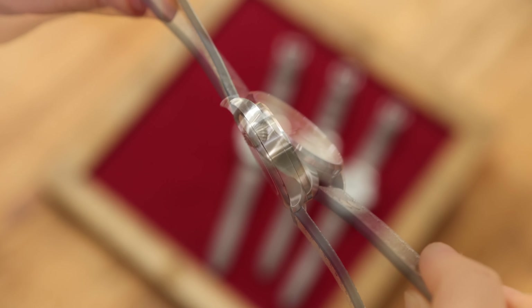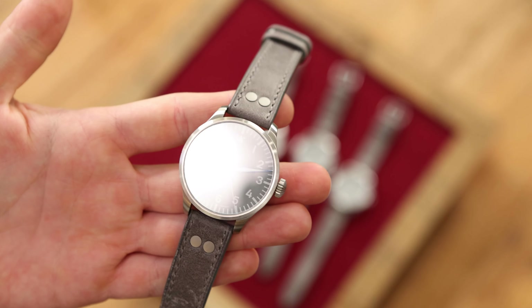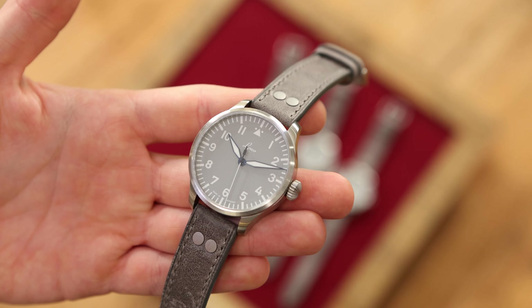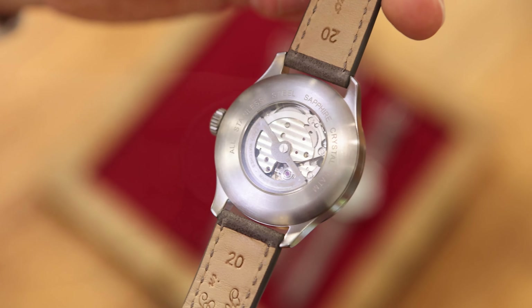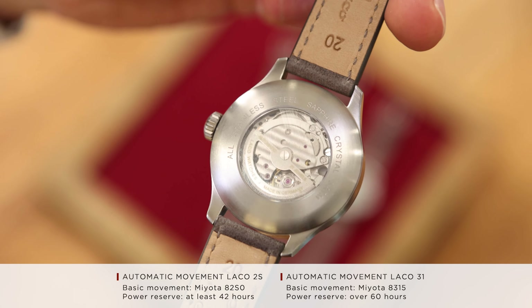The case remains true to the other basic models. We have the rounded lugs and a grippy crown with brushed stainless steel. As with all our LACO watches, we also use sapphire crystal here, which we can provide with an anti-reflective coating on both sides at the customer's request.